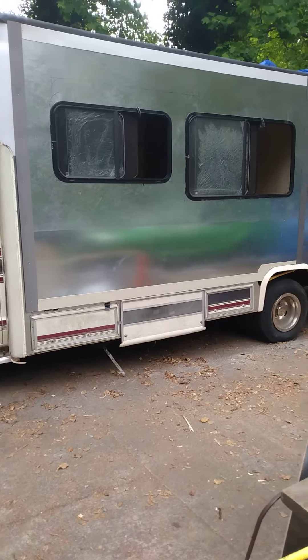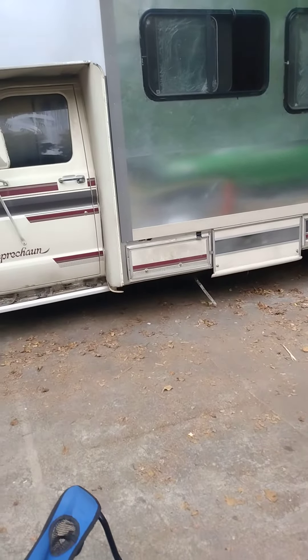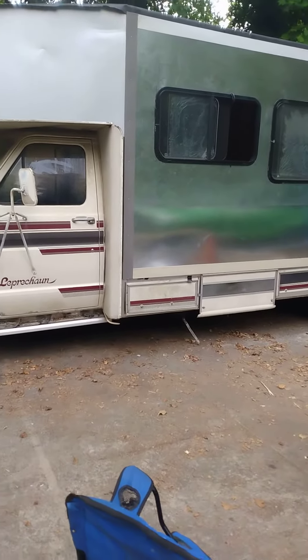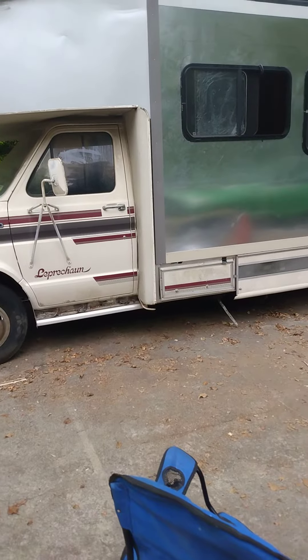I got to get the plastic out of the windows. I just wanted y'all to see it right now — I got the slide out working.